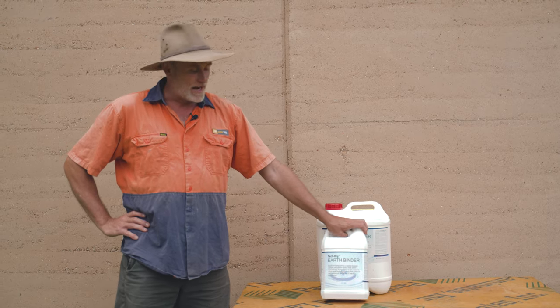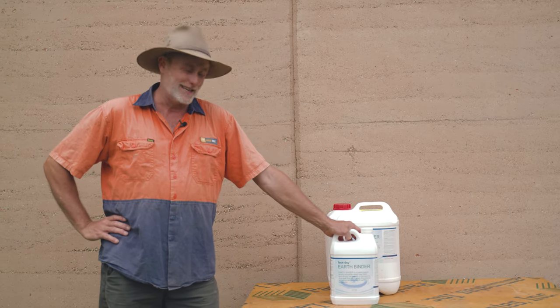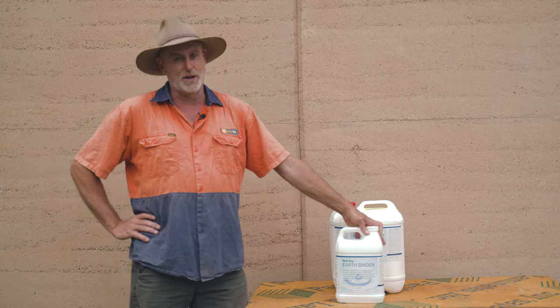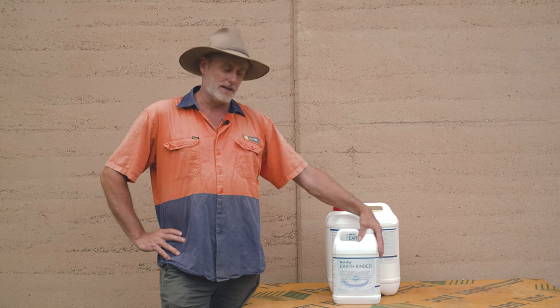It's a great product — it's white, milky when it first comes out, don't be too scared. It will actually go to a clear finish. These are all breathable products, and it's very important you have a breathable product. You cannot trap moisture behind a wall with any sealers, so all your sealers have to be a breathable product.